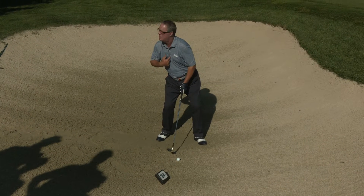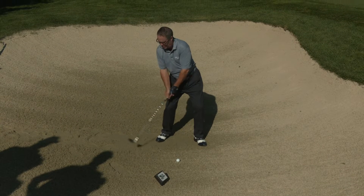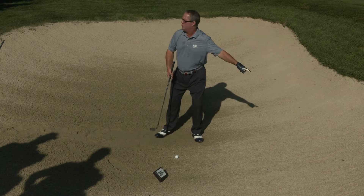The problem is my spine is way back behind the ball, which means in most cases I'm going to hit way behind the ball, and once again your ball is going to wind up in the bunker.